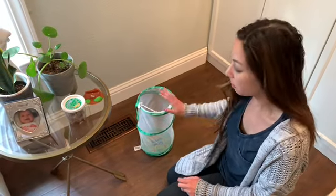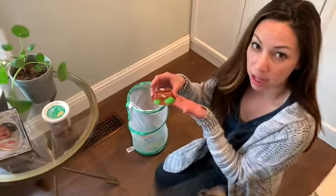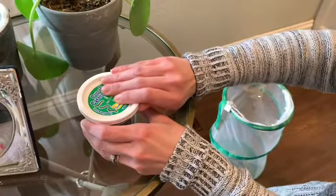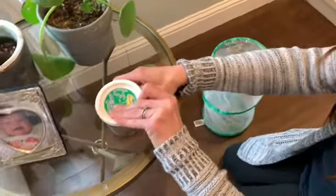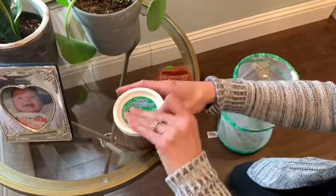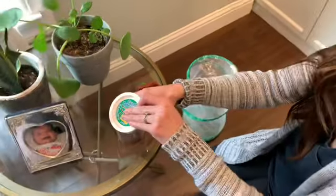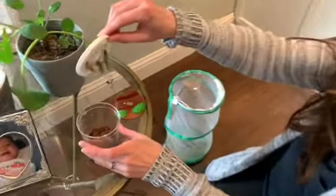I'm getting ready to move our caterpillars into their butterfly habitat, so I'm going to be taking them out of their cup and gently putting them on this little plastic log. Hopefully I can do this without any of them falling off. Oh my goodness — very carefully, I'm going to turn them.